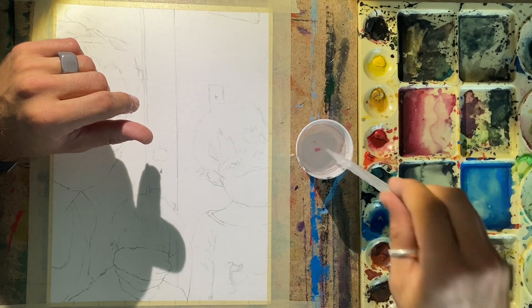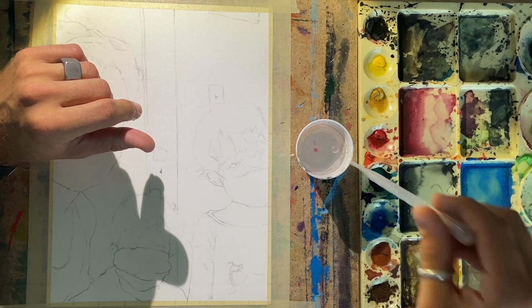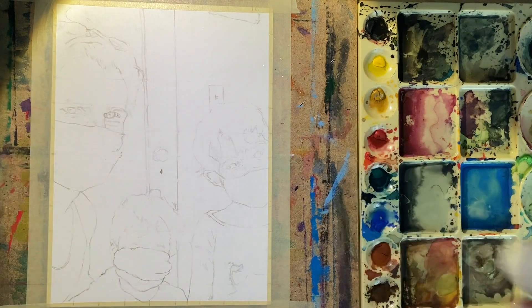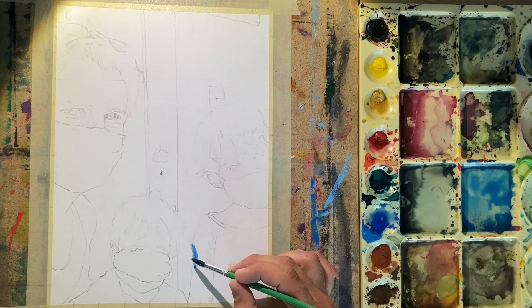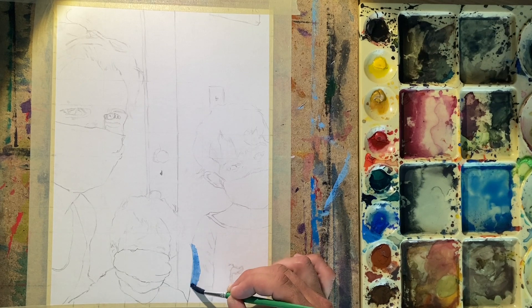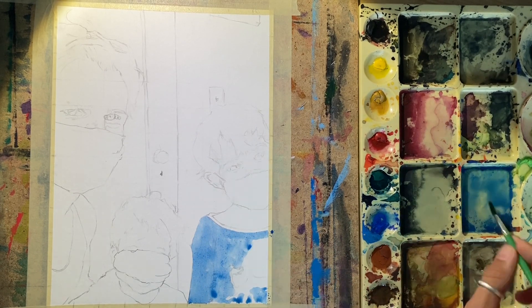I also go ahead and drop some water in on my actual paints so that they'll be ready to go and ready to mix. I like this palette because the pan where I put my washes in is slanted, so you can kind of see how the colors run down to the bottom. It makes it easier to mix a lighter wash up at the top if you need.